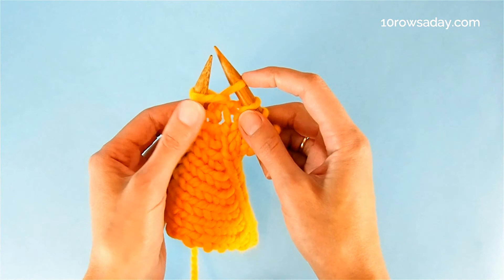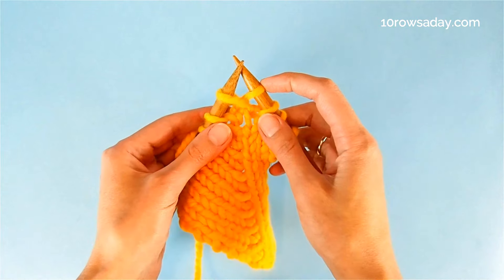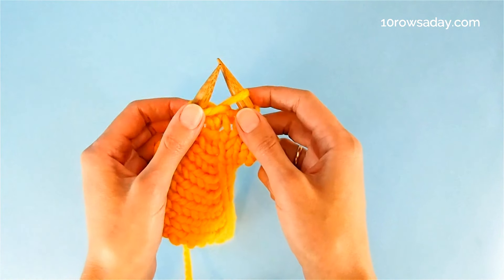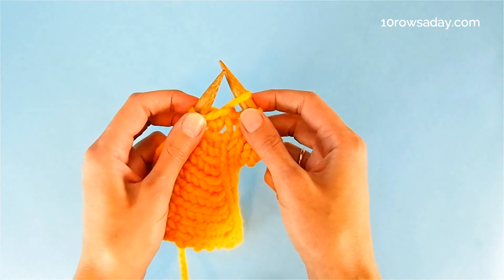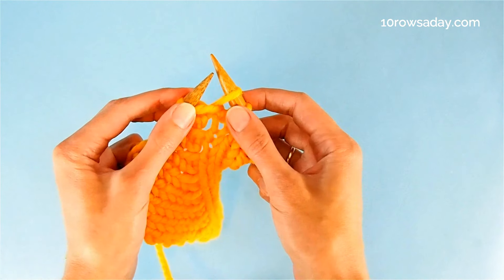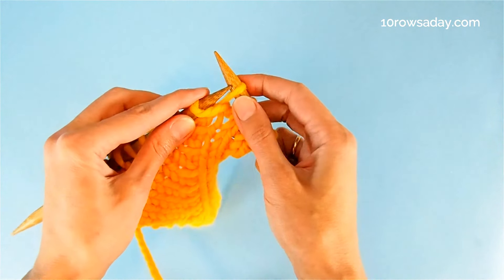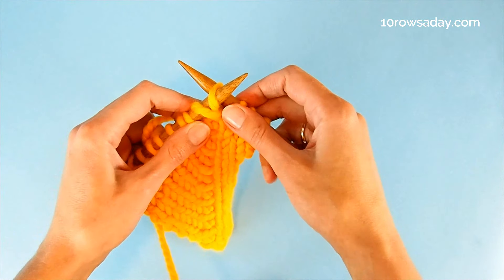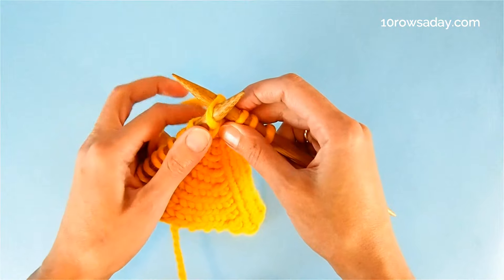Now we're going to knit the slip stitch through the back loop in the most efficient way possible. Insert the tip of the left needle from left to right into that stitch, in such a way that the left needle is at the front of the right needle, like this.